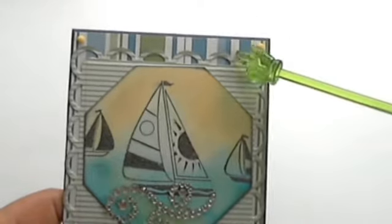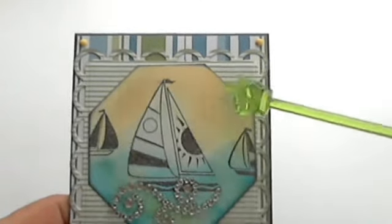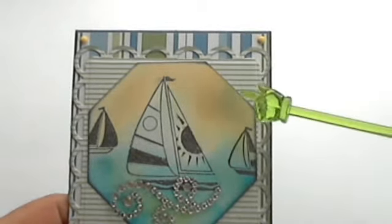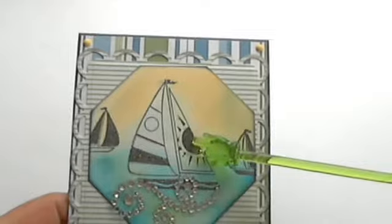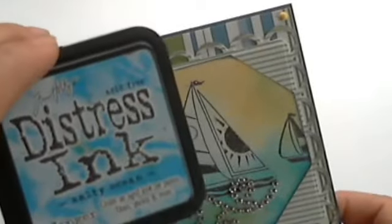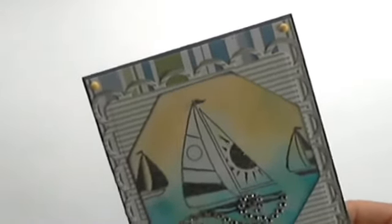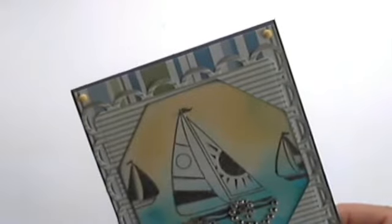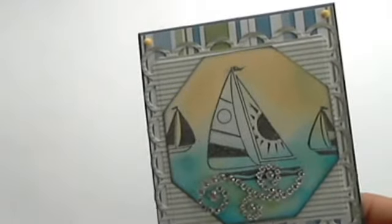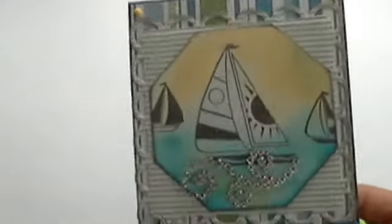They were just pieces of paper that I had in my stash — I don't even know the name of the collections to be quite honest. I used two Spellbinders dies: this one was an octagon and this one was the lacy squares. I distressed everything with black soot, and for the octagon I used quite a few distress inks — I used Salty Ocean, Tumbled Glass, Scattered Straw, and Mowed Lawn. That's what I used to create that oceany color you see there and the horizon as well.